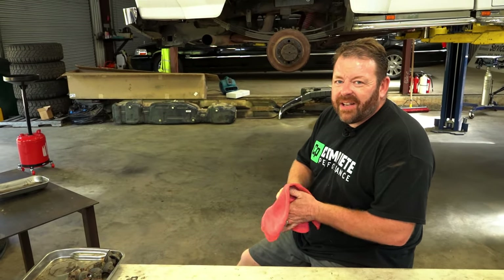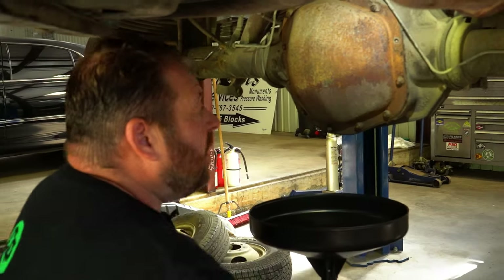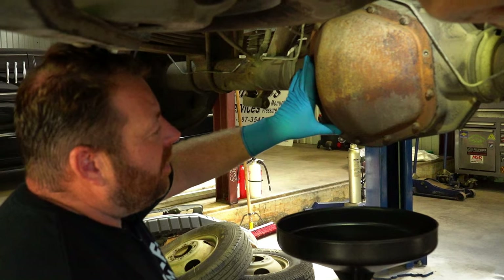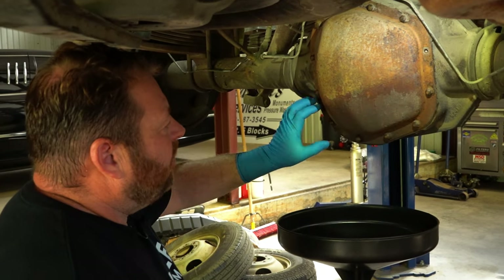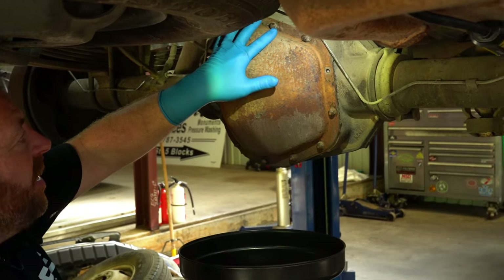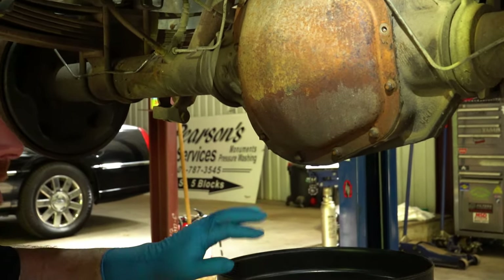We're going to start by draining the rear diff, getting all this nasty fluid out. We'll pull the axles and hubs out, get everything disassembled, and have a look in there. Using a 13mm on these bolts — we're going to start by doing the bottom bolts first, leaving the top two in. There's no drain plug on these so you have to drain it through the cover.